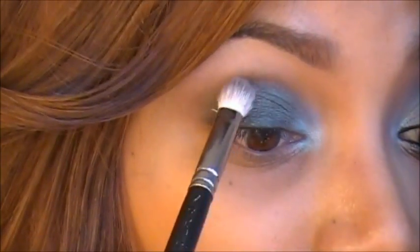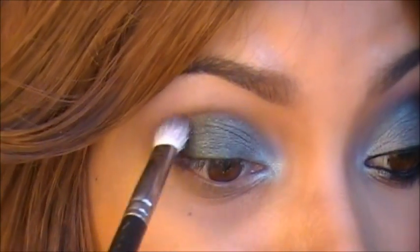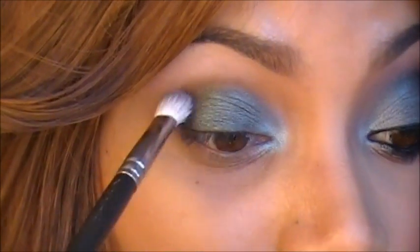So now that I've applied that eyeshadow I'm just going to go ahead and blend as well. I'm just going to blend out the edges using the same 217 brush.